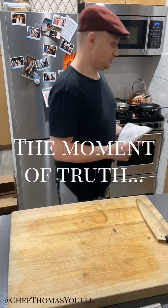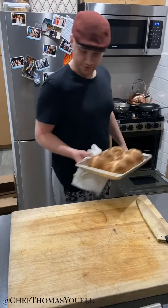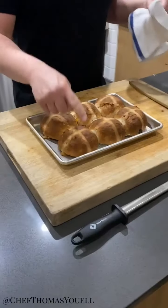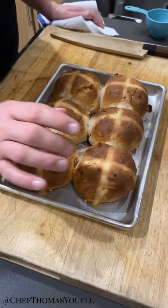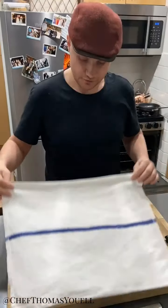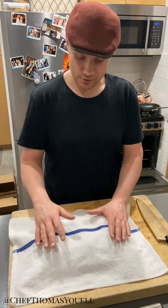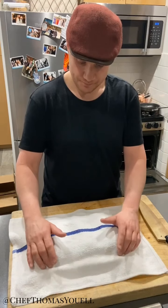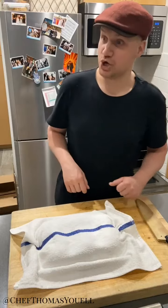The moment of truth — hot cross buns. They look good. I've got the nice distinctive hot cross bun look going across there. If I tap them, they're nice and hollow. I'm going to cover them with a clean tea towel just for now — that's going to allow the steam to escape and soften them a little bit so they're not too dry. When we soften them, it's going to allow us to keep them for a couple of extra days. I'll do this with some breads, not all breads, and then we're going to glaze them with a bit of jam.